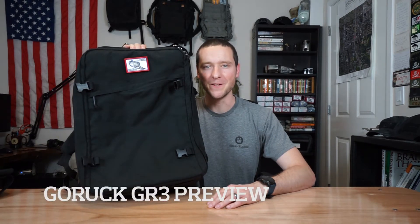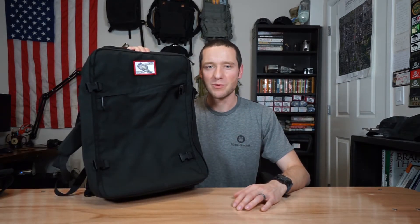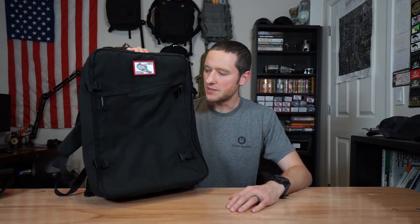Hey everyone, Brian from AllDayRuckOff here. Today we're going to talk about the GORUCK GR3. This is a preview video — we just go over the pack, talk about what's there, and give a couple of insights and opinions on it. It's definitely not a review. We've used it, but not to the fullest extent that you can use this pack.